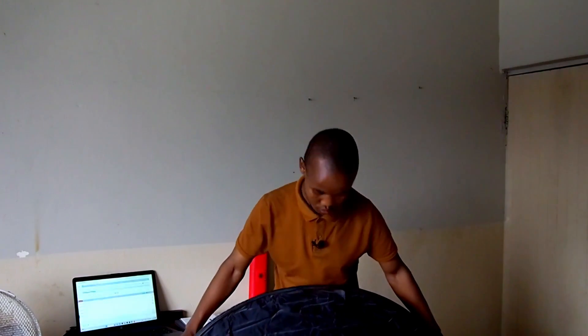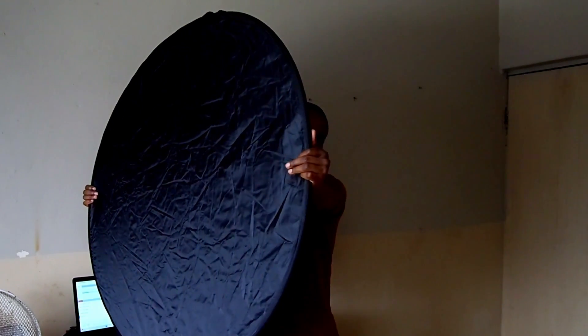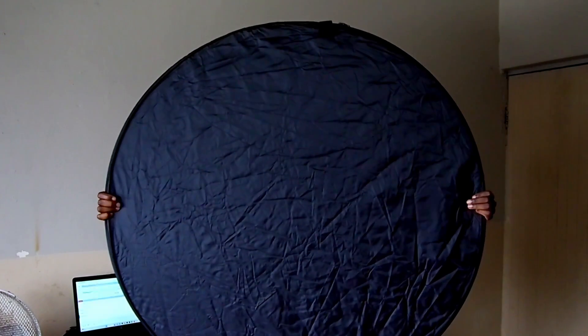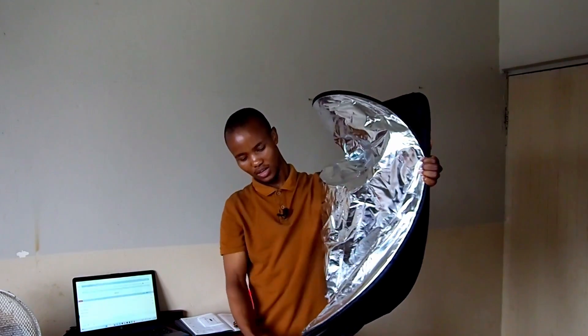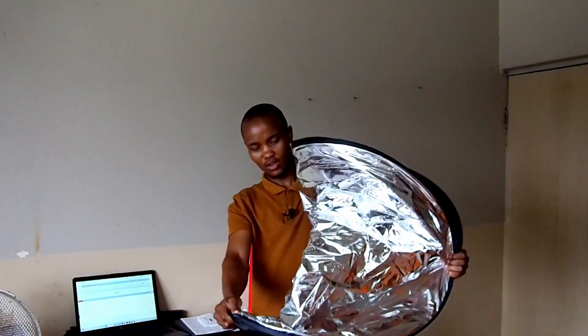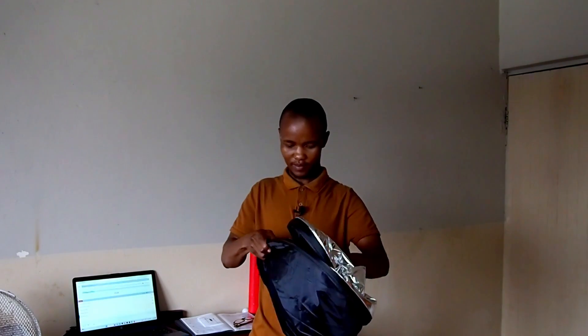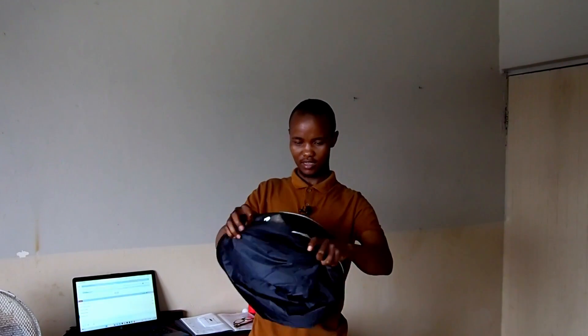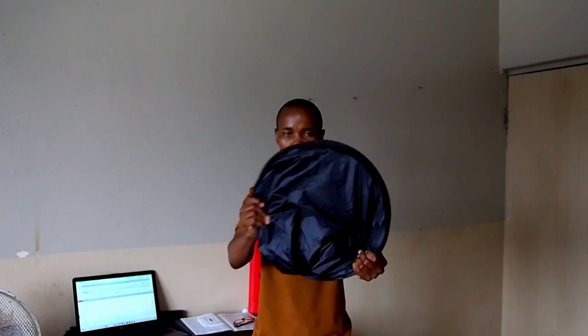Now to fold it — hold it like this with both hands. See my hands? I hold it like this, then push it forward toward you. Hold this side, pull this side and bring it here, take this part and shove it inside like this. Shove it inside — that's it guys! That's it, it's now folded.